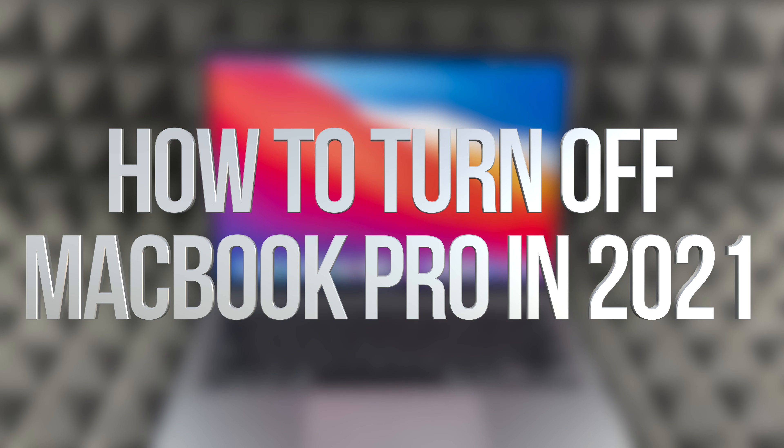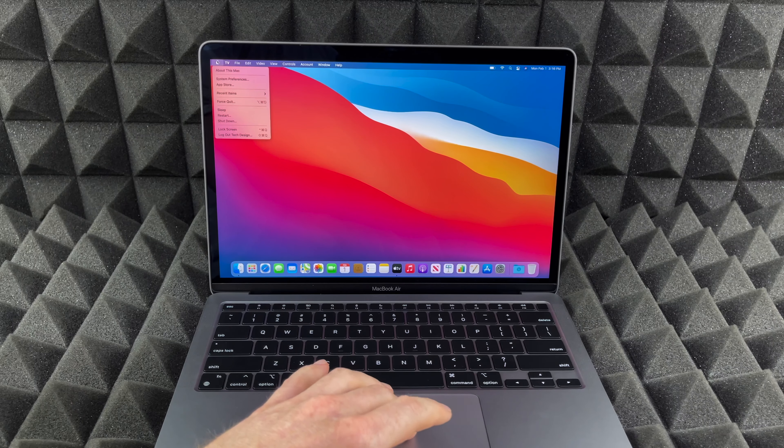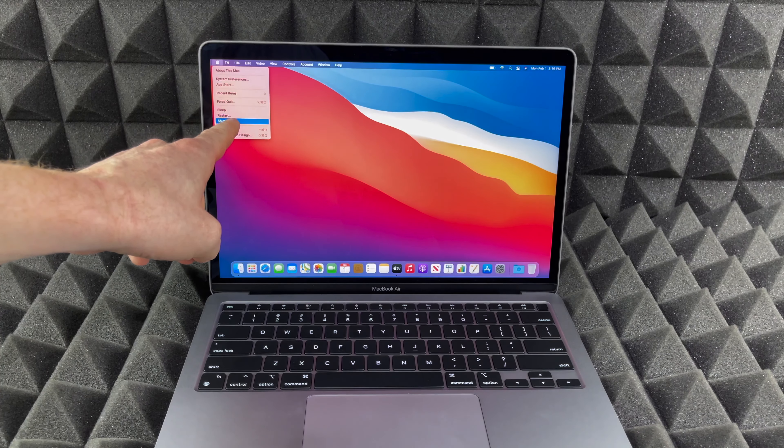Hey guys, got a lot of questions about how to shut down your Mac, whether it's a MacBook Air, MacBook Pro, or iMac. It's the exact same thing. On the top right-hand corner you'll see an Apple logo, so just tap on that Apple logo and you're going to see Shut Down.